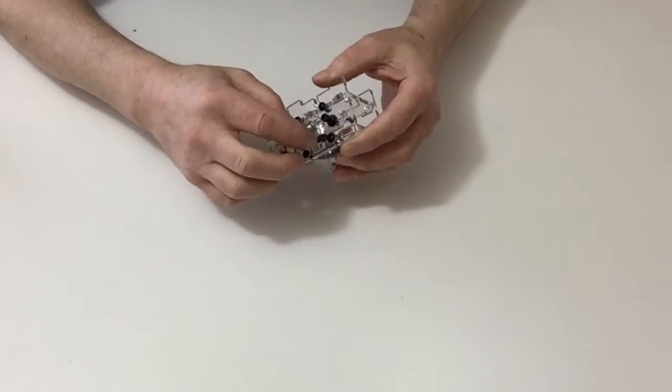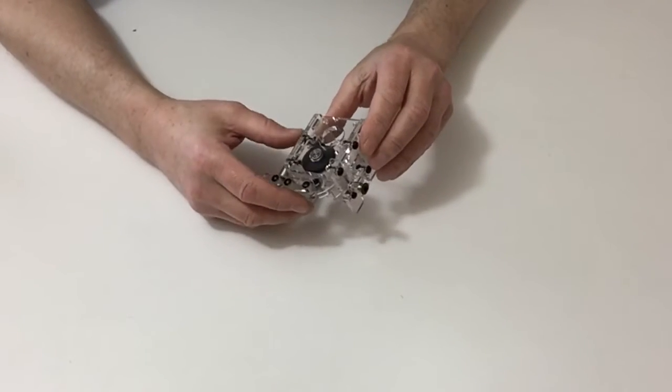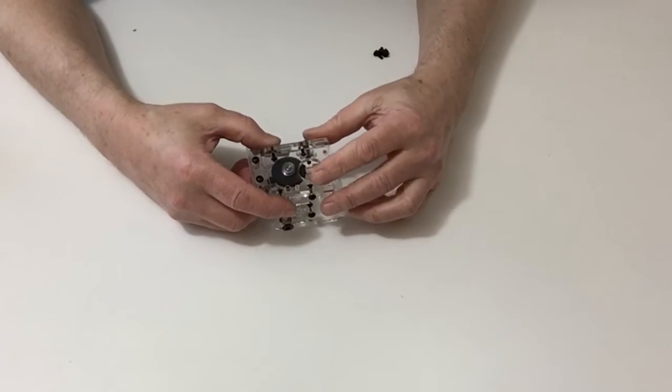Leave the spring off for the moment. Once you've done that, you then need to loosen off the screws at the bottom on the plate.